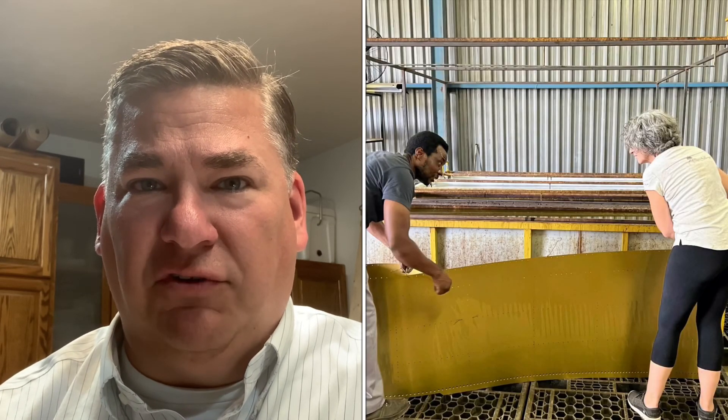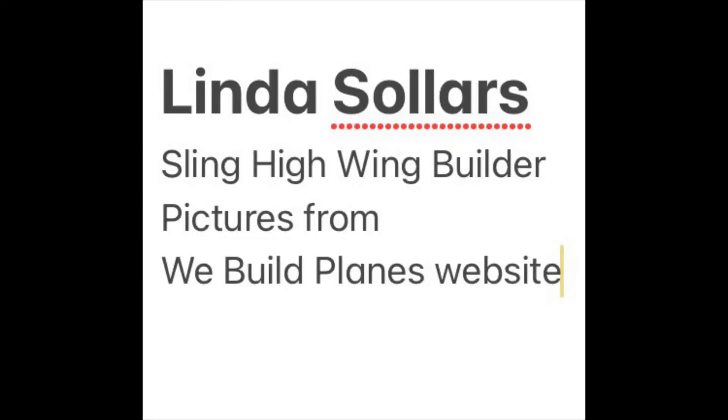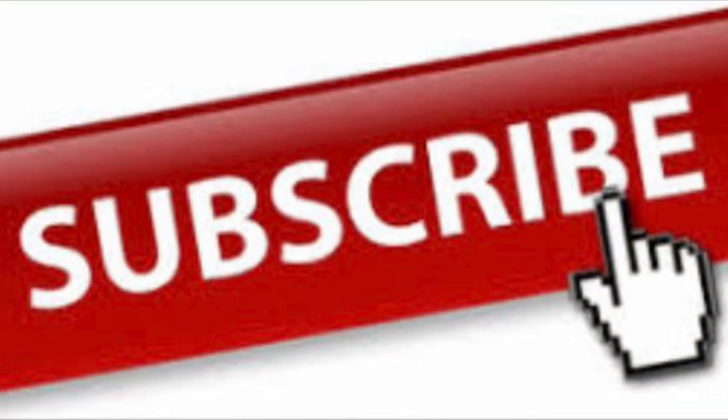You can do some online research. You can see the tanks that Sling Aircraft in South Africa uses in some of their high-wing build videos — I think it's Linda, I can't remember her last name — she's posted on a couple of websites, and Sling has done some professional videos. You can see their tanks — they're huge, but of course they're dipping all their parts for their quick build. Hope that was helpful. Have a nice day. Thank you.